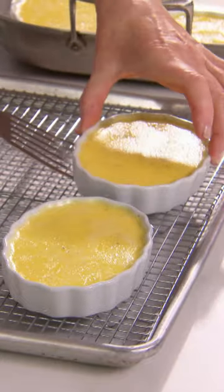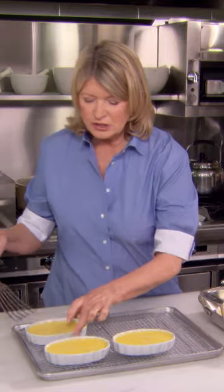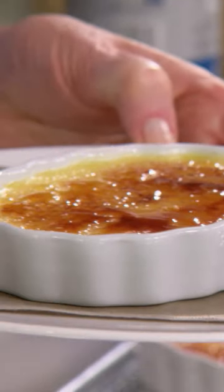Remove each of the ramekins to a rack. These have to be chilled. Put a complete coating over the top with granulated sugar, just start melting the sugar and caramelizing it at the same time. And that's quite a spectacular creme brulee.